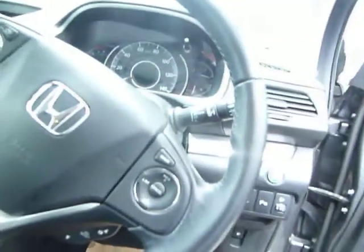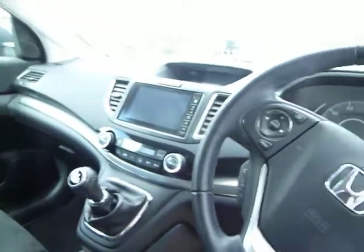The Bluetooth controls are on the steering wheel. You've also got cruise control and a speed limiter. The car also benefits from automatic lights and wipers, and heated folding mirrors.